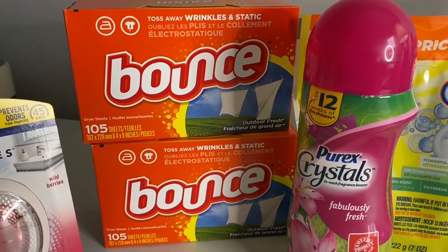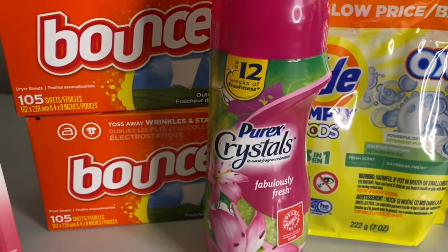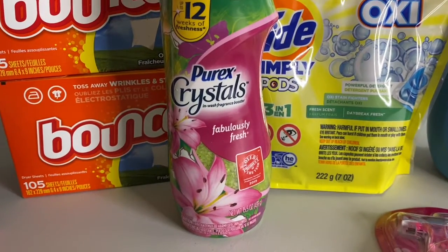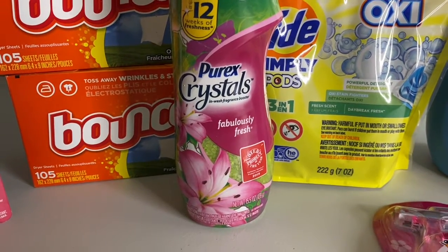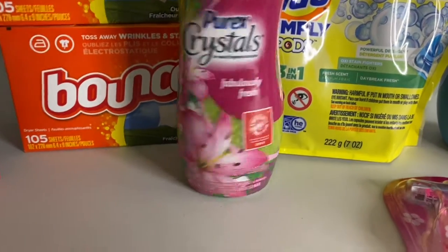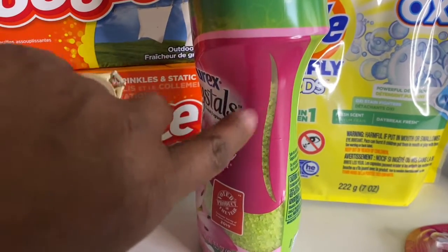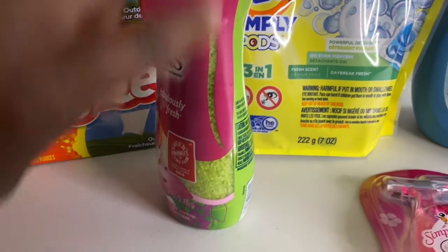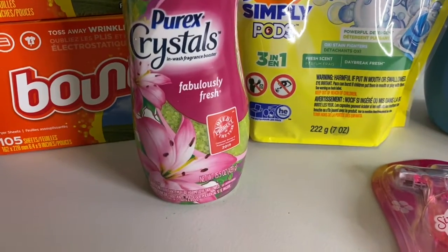Next is the Purex — it's three dollars and there's a two-dollar-off digital on it. I got the Fabulously Fresh. They've been kind of out of this pink one; everywhere I've been going only had the blue one. I had to get the pink one. I also checked all of them to make sure the crystals were filled up, because sometimes you'll find ones that are low.